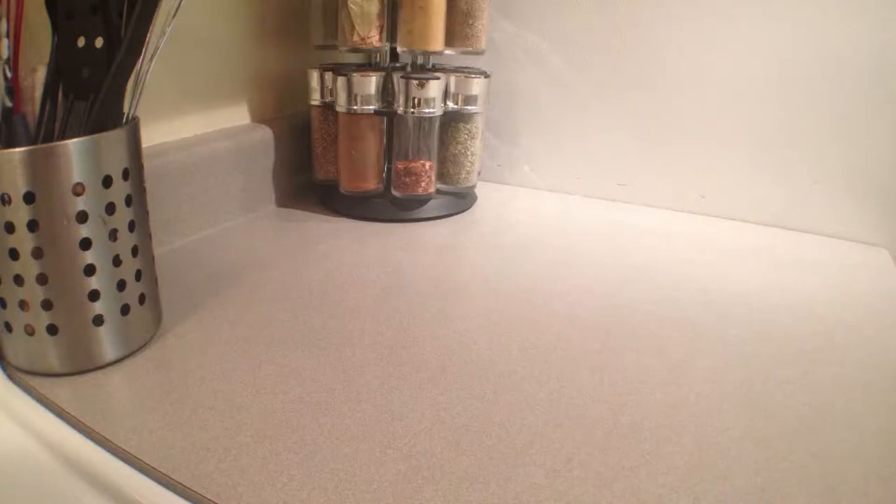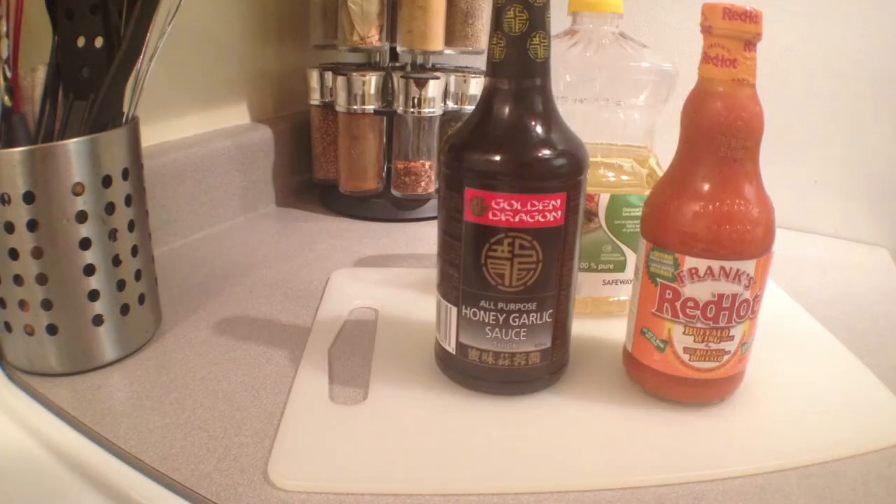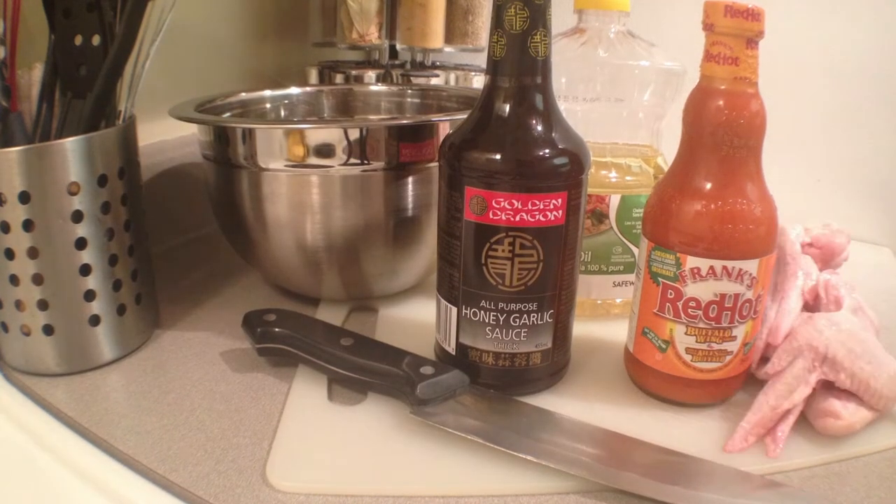Hello folks, for today's episode of Cooking with Bachelors, we have a cheat day with you — an all-time favorite: chicken wings. All you'll need is vegetable oil, your favorite sauces, a cutting board, a sharp knife, a bowl, some raw chicken wings,